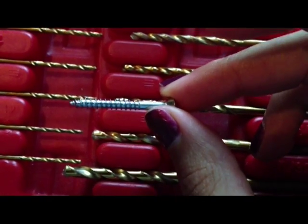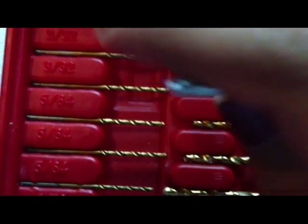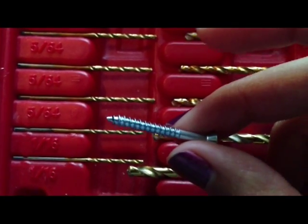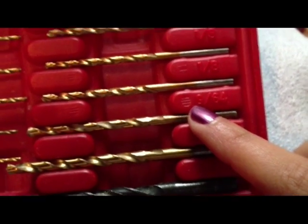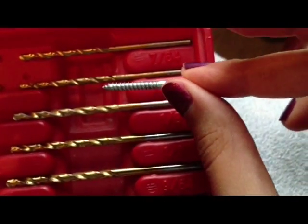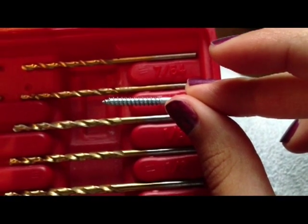This is the screw I'm going to be using to put the frame together. Now I need to pick the right size drill bit. If I use 3/32 or 1/16, the hole is going to be too narrow and I'll have to use a lot of effort to screw it in. On the other hand, if I use 5/32 or 9/64, the hole's going to be too wide and it'll just be loose. So I'm going to go with the 7/64 — it's about the same diameter as the screw, so the hole's going to be just right.